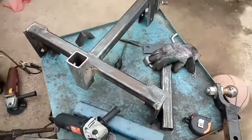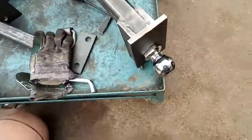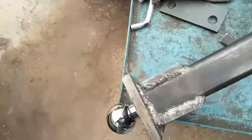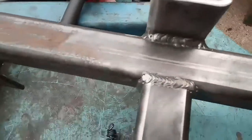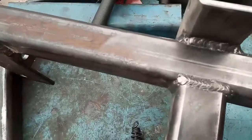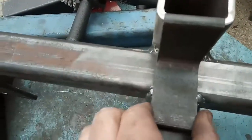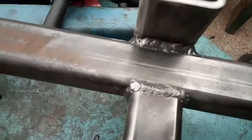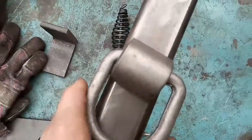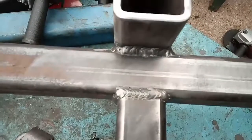We got most of it done — the gooseneck is welded in. Right here I'm gonna come in and weld another piece, trim it up of course, and put the d-ring on. That way I have a place to hook chains, or if I need to pull something — it's always nice to have a d-ring.